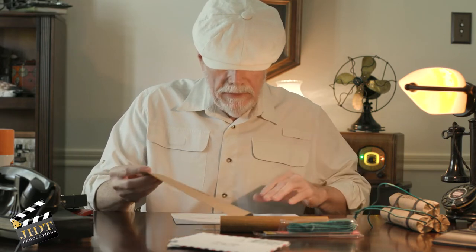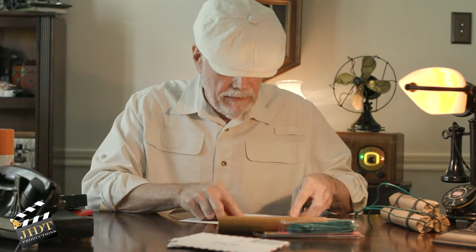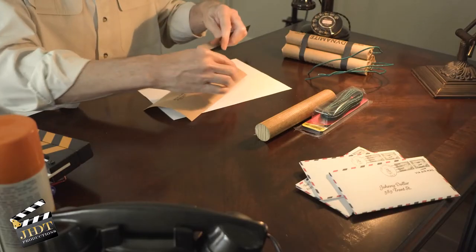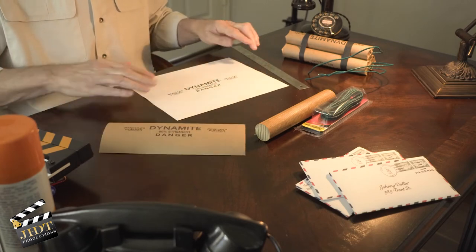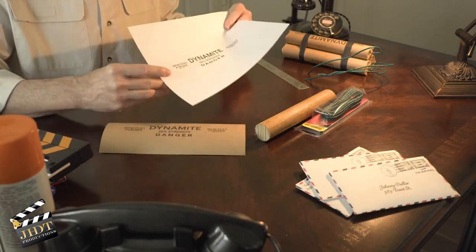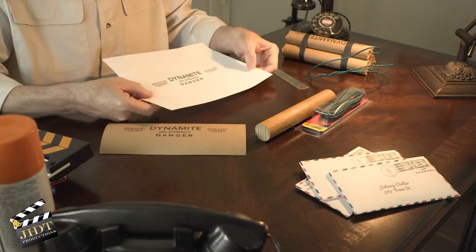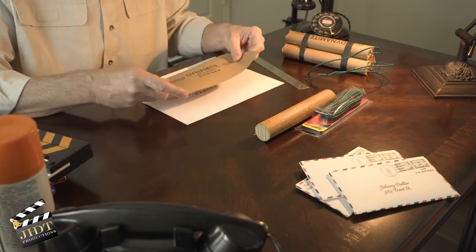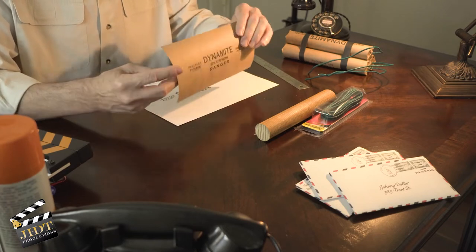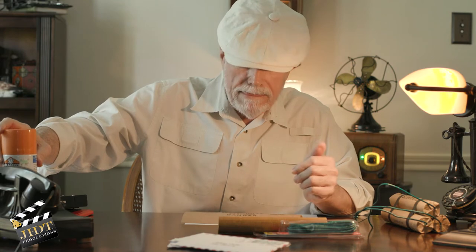The actual label itself is four and a half by nine and a half inches. Make a template in Photoshop and make sure you have little printer cut lines so you know where you need to cut. That's what I do — I just cut at those lines and then I have my printed label. Then I use Elmer's spray adhesive and spray the back of the label.